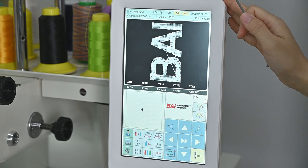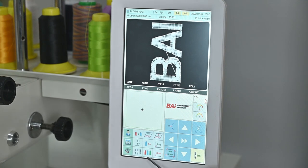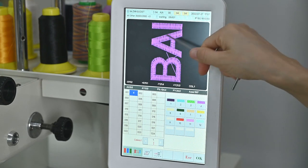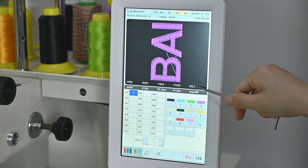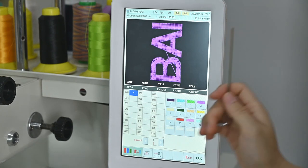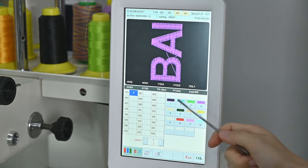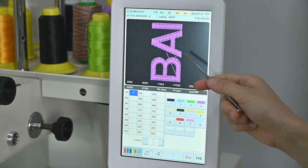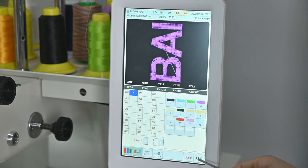Next step, we can choose the color. Click this option. You can see here this pattern has only one color. I want to choose purple — purple is on needle number 4. So here I want to choose number 4. When you choose the right color you want, you can click OK.